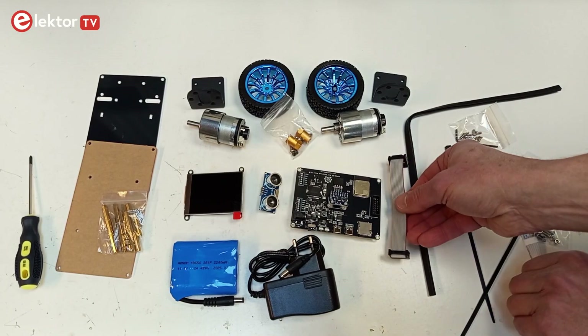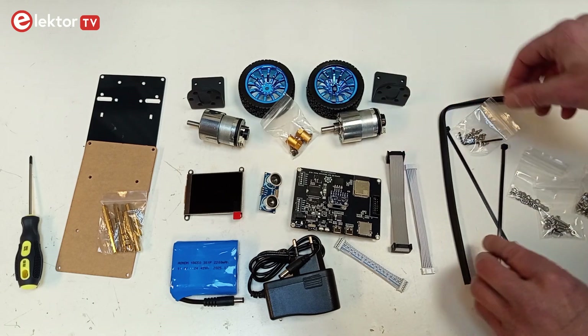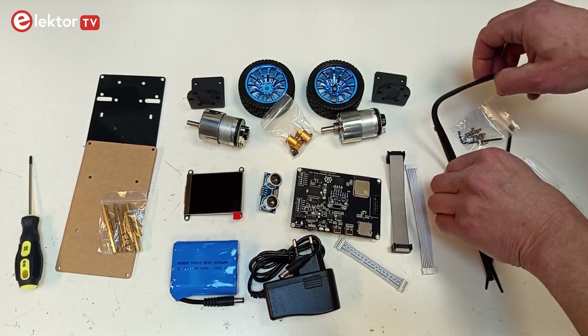The Self-Balancing Robot Kit contains all the parts required and even a screwdriver. However, you will need pliers to fix the nuts and bolts properly.